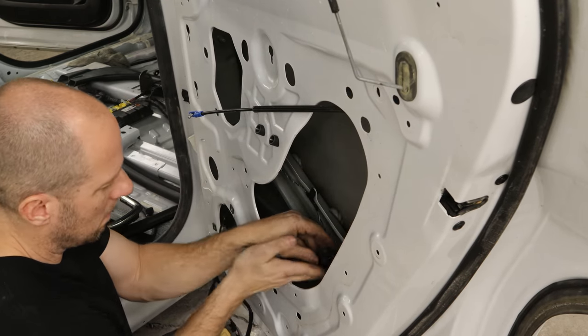We'll bolt on our seat, reconnect our seatbelt to our tensioner, buckle it and make sure it's working like it's supposed to. Then we can throw our headrest in. The moment of truth — is the airbag light going to go off, or are the airbags going to go off? No poof. Light's out. We're good.